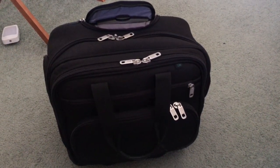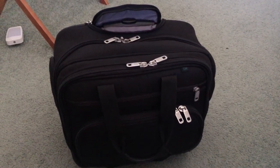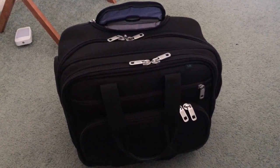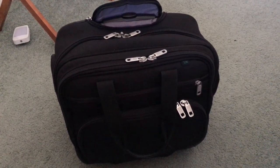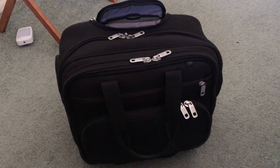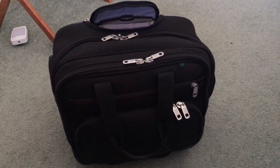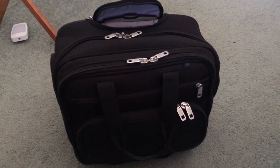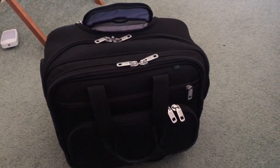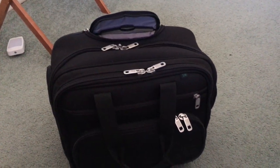Hi everybody, this is the Luggage Works 14-inch multi tote bag. I'm making this video for anybody who's looking into getting a new roller bag. When I was purchasing this bag, I was looking online for anybody who had made a film about reviews and how this bag is holding up, but I couldn't find any, so I decided to make a video for anybody who was interested in getting a bag like this.